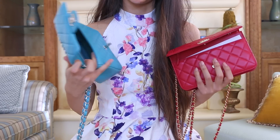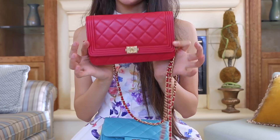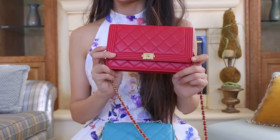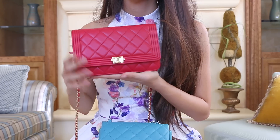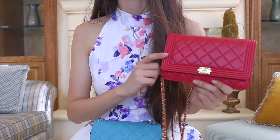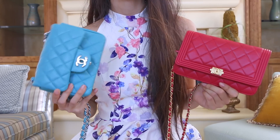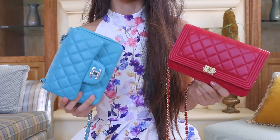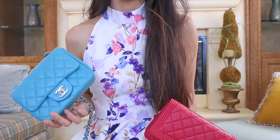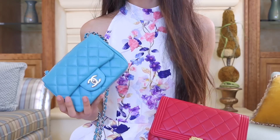That's actually all I usually put in my Square Mini, and it all fits in this Wallet on Chain. It's a little bit bulkier than how I'd normally pack my Wallet on Chain — I usually wouldn't put too much in it because I don't want the leather to stretch. But for the most part, it held just as much as the Chanel Square Mini. In the US, the Wallet on Chain is $2,100 and the Chanel Mini is $2,900, but they hold about the same amount, so that might be something to consider. I hope you guys enjoyed this video — feel free to ask any questions. Thanks so much for watching!